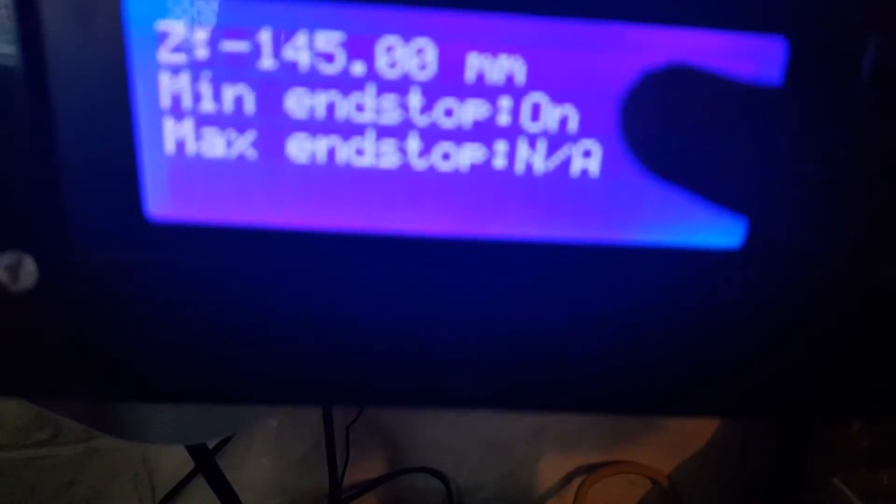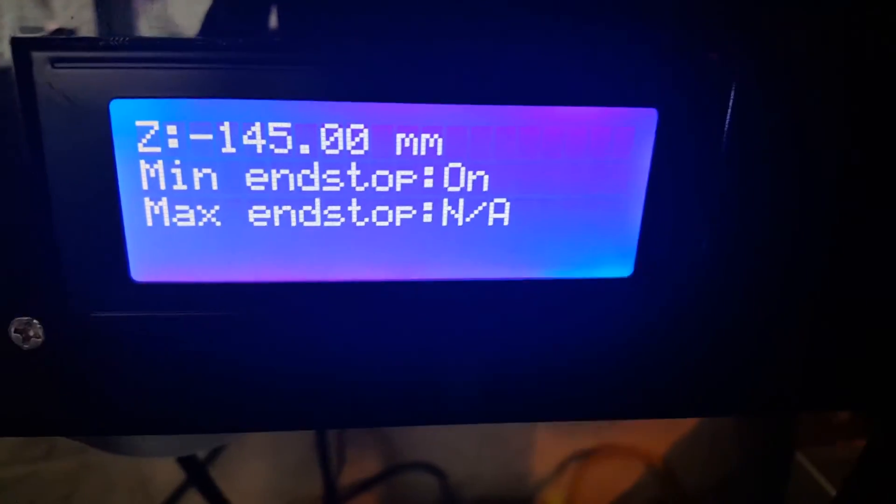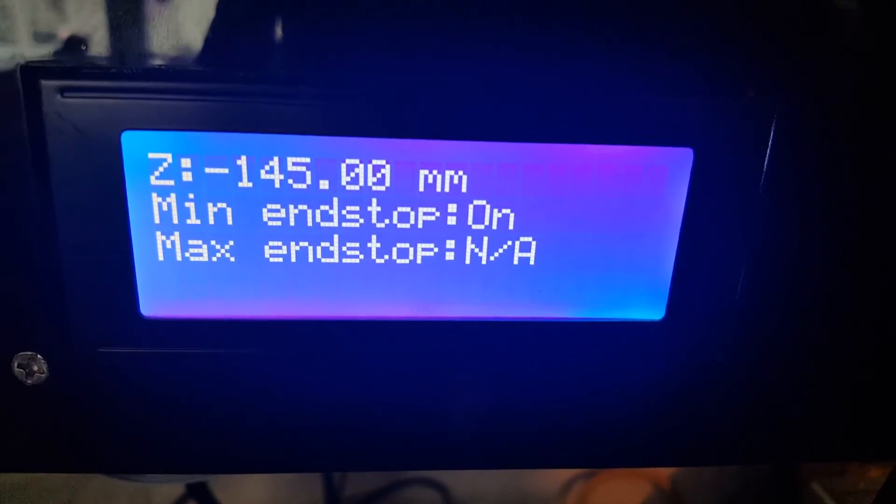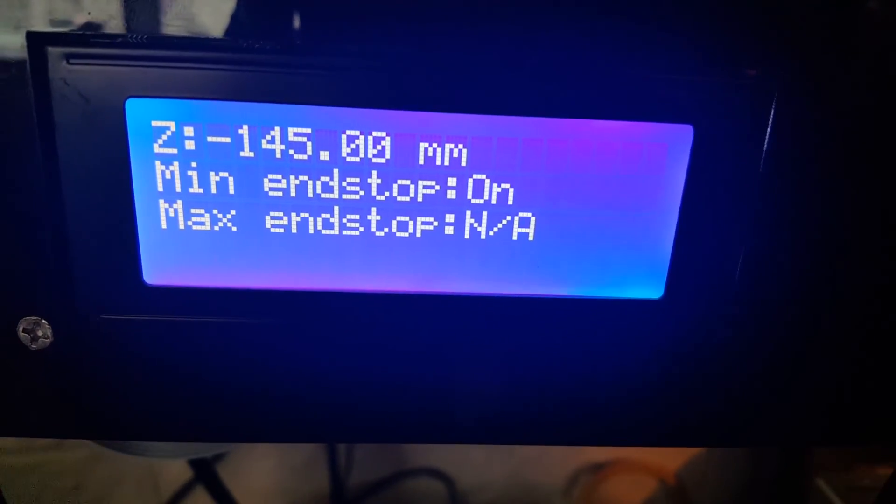It's always saying the endstop is always on, so that's my problem. I think the board is bad and I need to get it replaced.